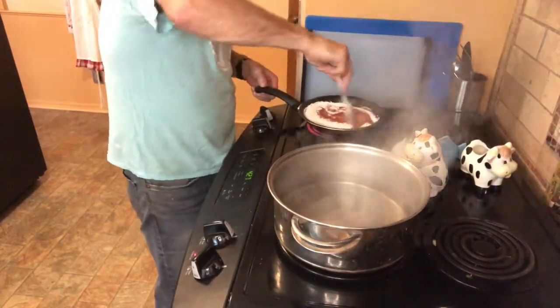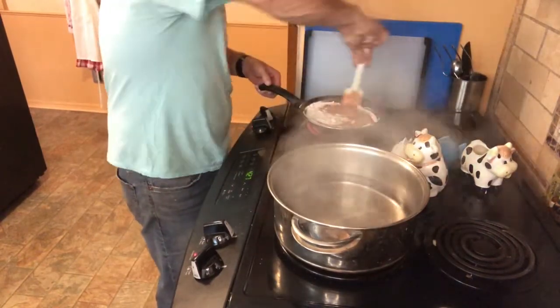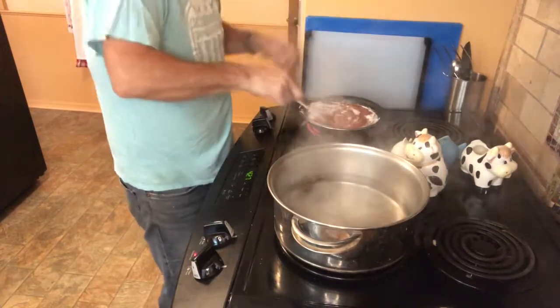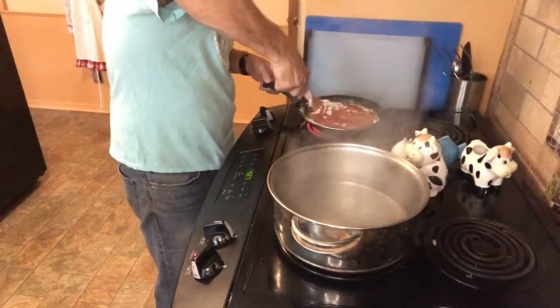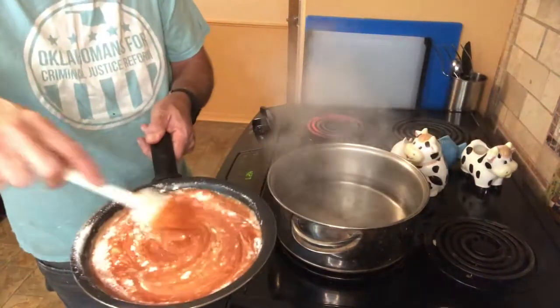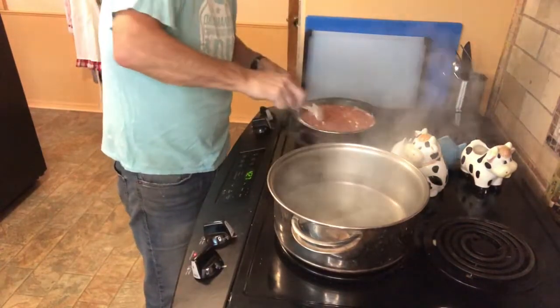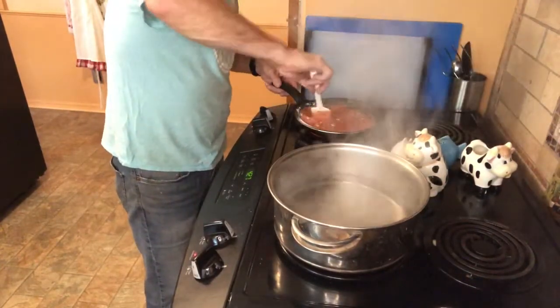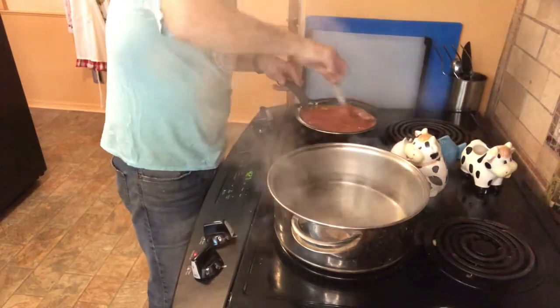Once the sauce is ready, I can make my gnocchi and get my vegetables going, because as soon as the gnocchi come out of the water and I strain them, we want to toss them with the hot sauce at that point. Notice the color difference already — we're turning it into a tomato cream sauce. And all this for three bucks. It's astounding.